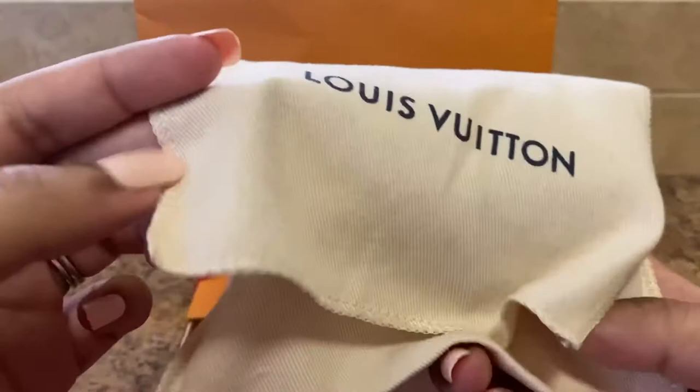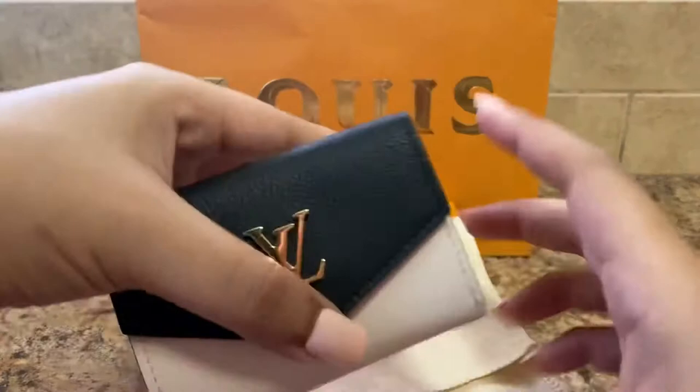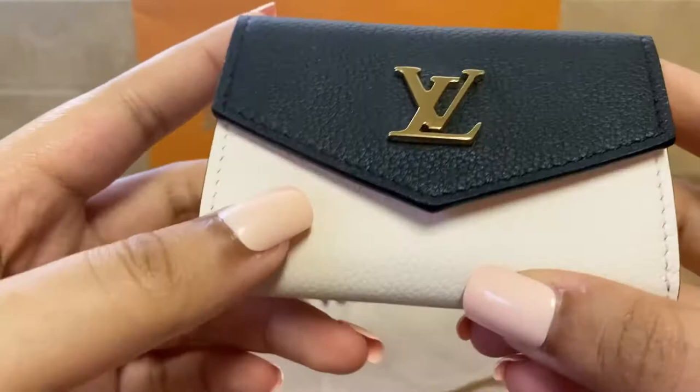Good ol' dust bag. It is so pretty — black and cream.